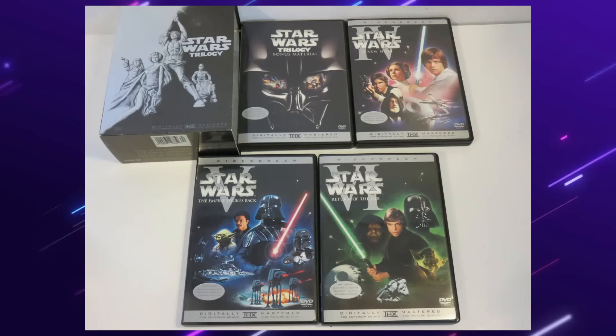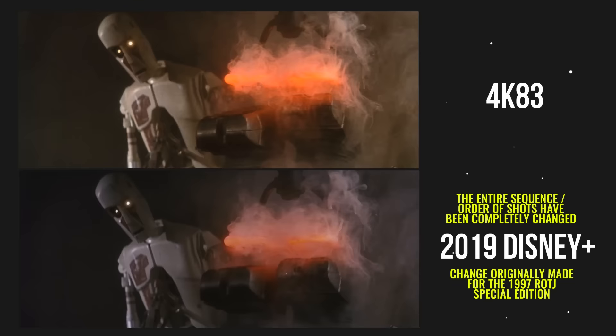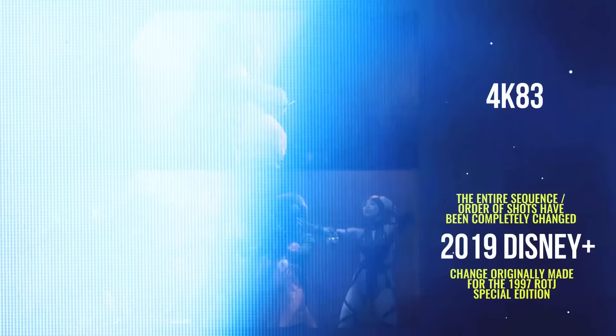There were a lot of changes made to Return of the Jedi. It all started with the 1997 Special Edition and continued with the 2004 DVD release, and in 2011 with the Blu-rays, changes were made once again. In 1997, the original Max Rebo band song called Lapti Nek was replaced with a new song called Jedi Rocks. The lead singer, Sy Snoodles, is now all CG. The band is mostly CG now as well — it just sticks out like a sore thumb. The dancer, Oola, now has three backup dancers, and some more footage was added to the scene, because the new Jedi Rocks song is significantly longer than the original Lapti Nek song.